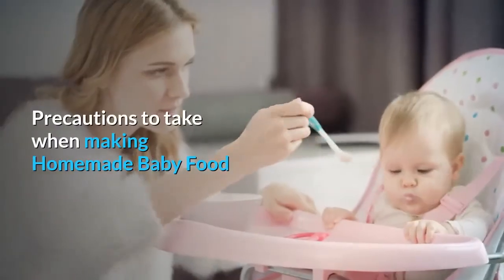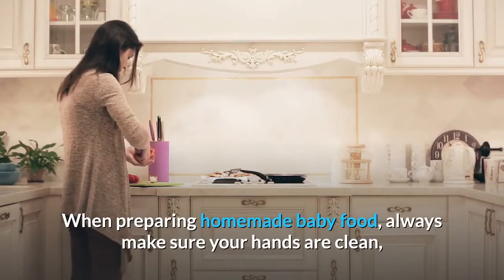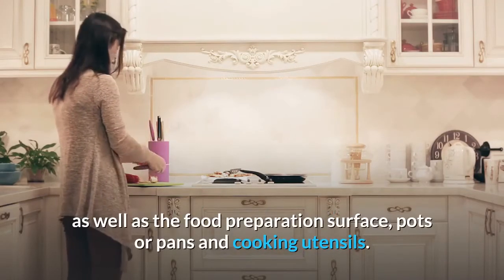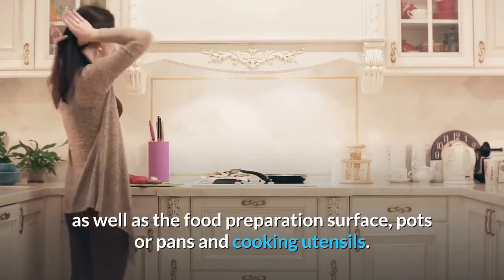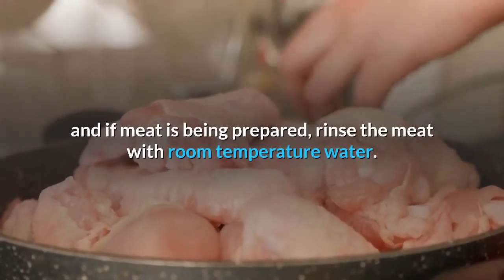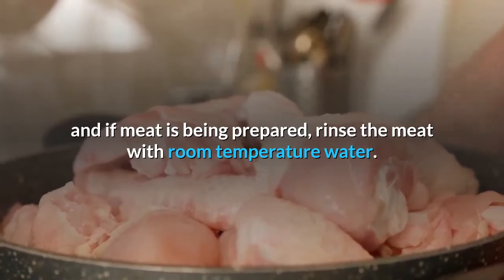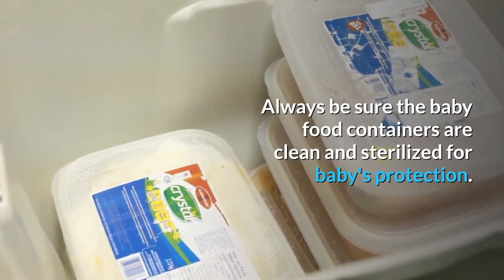Precautions to take when making homemade baby food. When preparing homemade baby food, always make sure your hands are clean, as well as the food preparation surface, pots or pans, and cooking utensils. Wash fruits and vegetables thoroughly before preparing the baby food, and if meat is being prepared, rinse the meat with room temperature water. Always be sure the baby food containers are clean and sterilized for baby's protection.